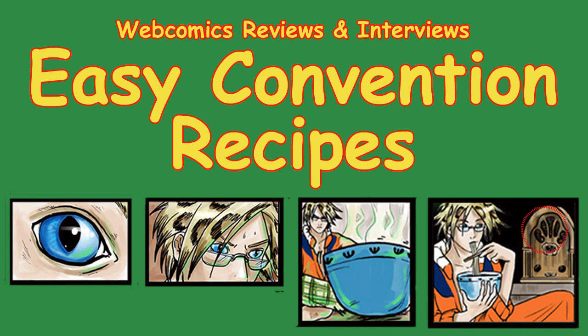Hi, this is James Joke, I'm host of webcomics, reviews, and interviews. Today, we're looking at easy convention recipes, so sit back, relax, and let the geek fest begin.